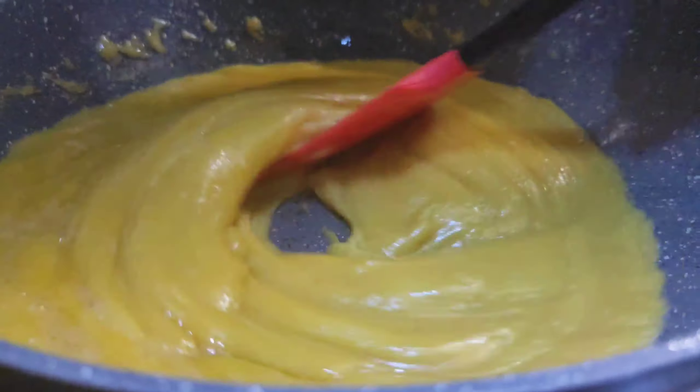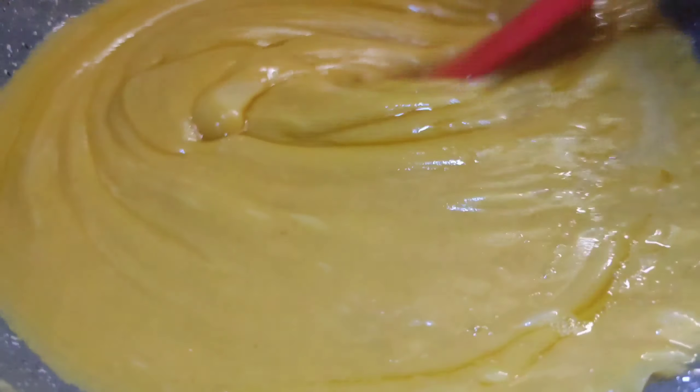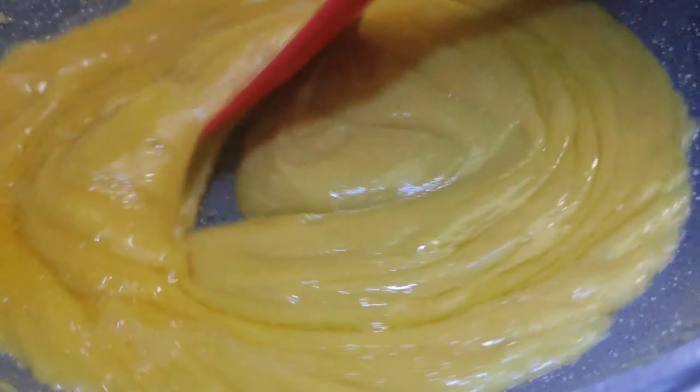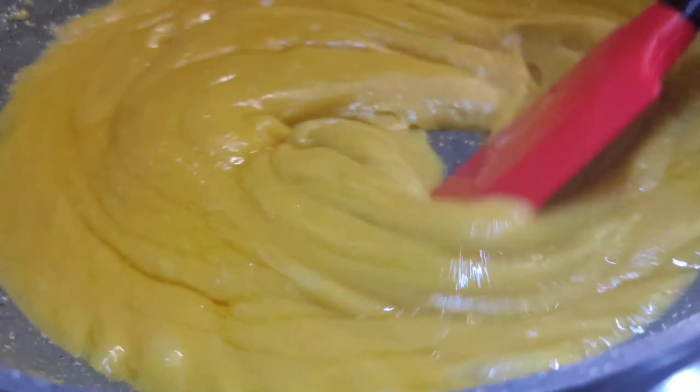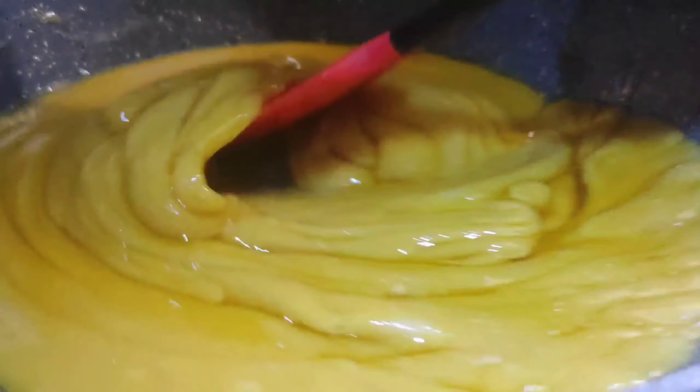I will mix it in a little bit. We need to make sure we are going to be able to cut it out.